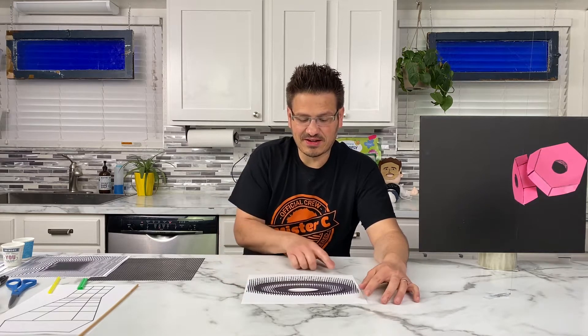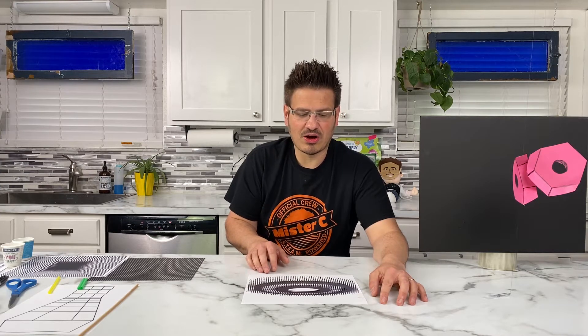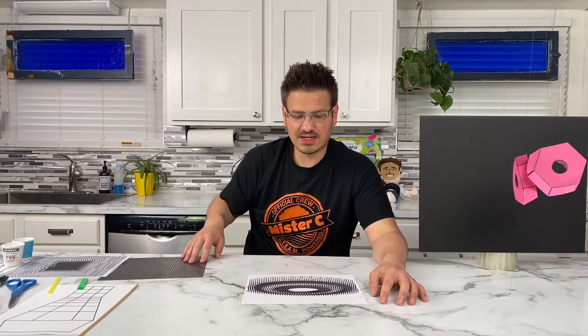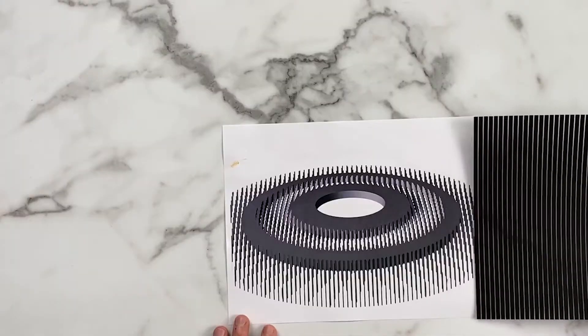So what we have here — I think they call it a moiré pattern. M-O-I-R-E apostrophe. I think I'm saying that correctly. And what we're going to do is I'm going to set this on top of it, and I just want you to watch what happens.